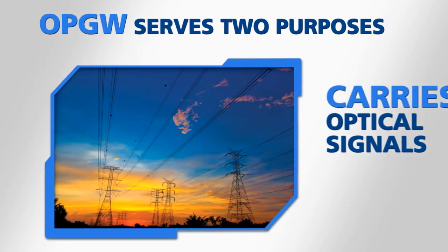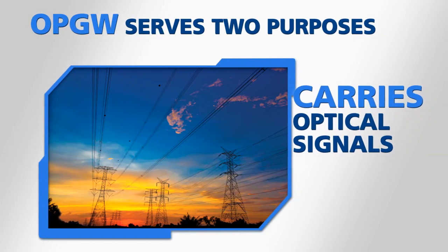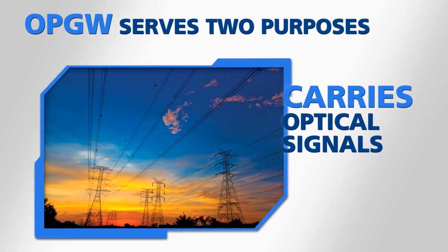Second, it carries optical signals which can be used for relaying and protection, SCADA, and other voice, video, and data applications.